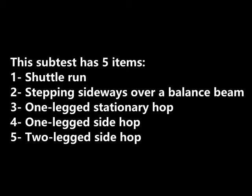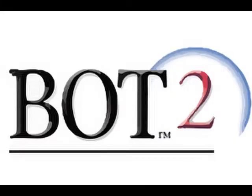The video covers subtest number six: running speed and agility. There are five items on this subtest that include shuttle run, stepping sideways over a balance beam, one leg stationary hop, one leg side hop, and two leg side hop. Before each video, you will see a picture of the scoring manual that represents each item. At the end of the video, I will provide an image with the total scores based off the scoring manual.